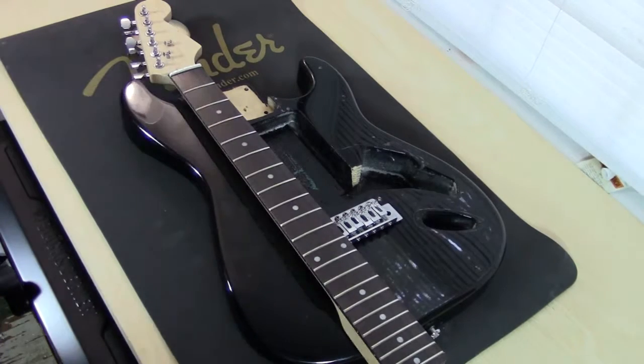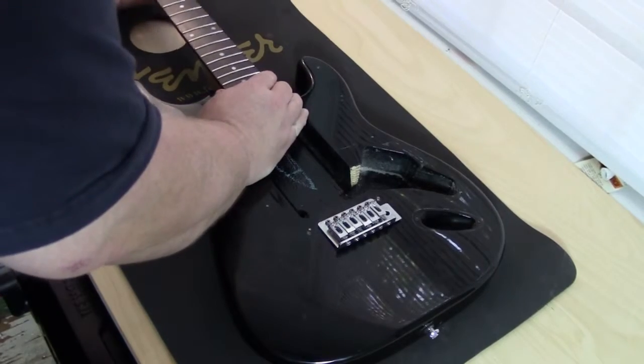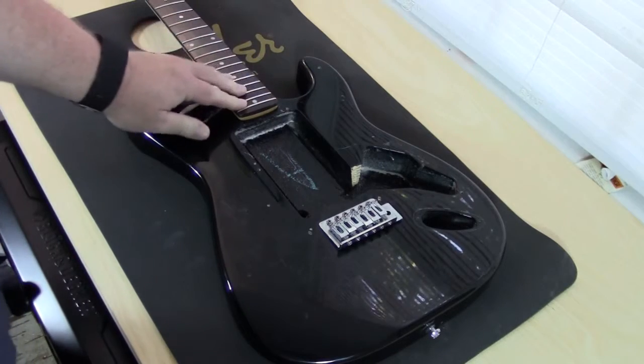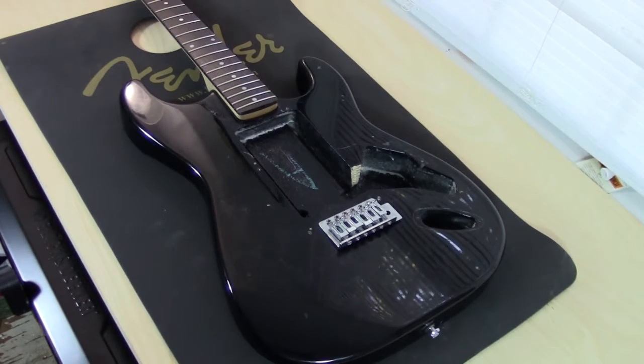This is the replacement neck that I got for this body, and this is made for a Fender. The interesting thing is this fits right in this pocket about as good as it could. There is a gap here, but the sides fit perfectly. It seems as though the screw holes that were already drilled in this particular neck fit on this guitar. So I'm going to try that out and see how it works. If it doesn't, I'm going to end up having to plug the holes up and re-drill them.